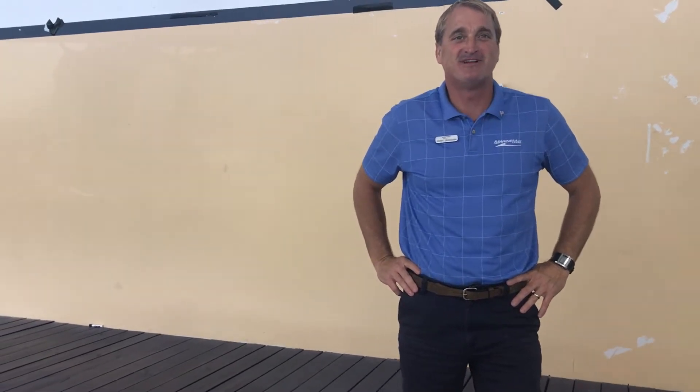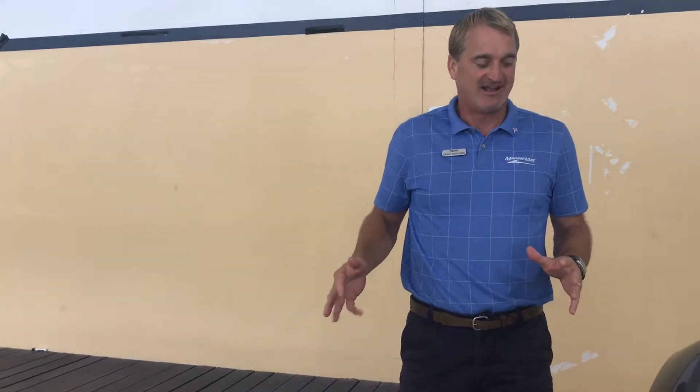Hey, I'm Grant with MarineMax in Jacksonville, and today we're on the Scout 235 XSF. The first thing you're always going to notice about the Scouts is just how beautiful of a boat they are. Their fit and finish work, their attention to detail is just great.